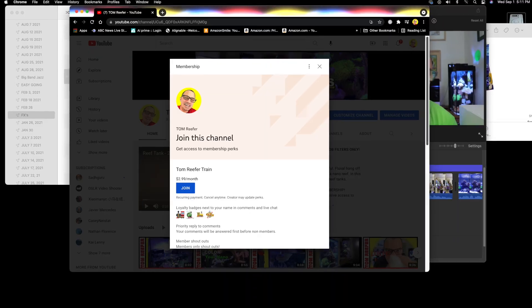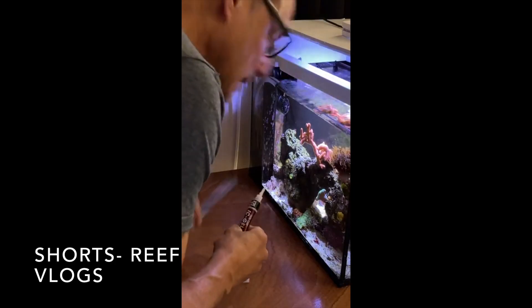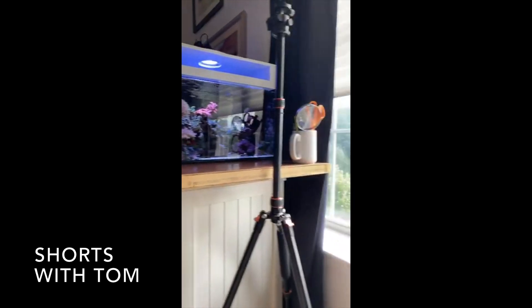I wanted to thank the new members for joining the Tom Reefer Train membership — I really appreciate it, guys. I hope the extra things I'm giving you are satisfying and fun. Hey guys, just having my morning coffee, let's keep it going and thanks a lot.